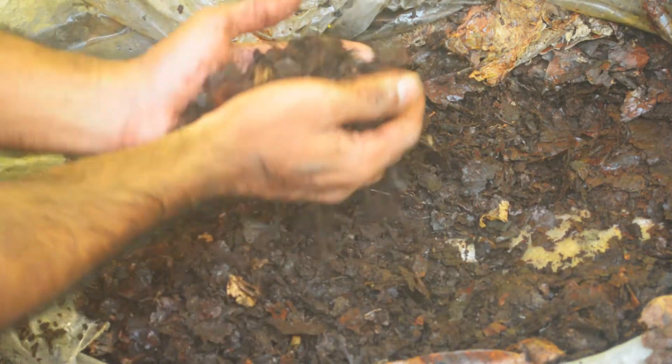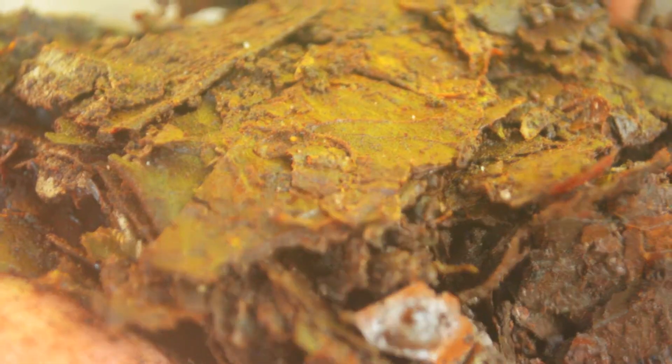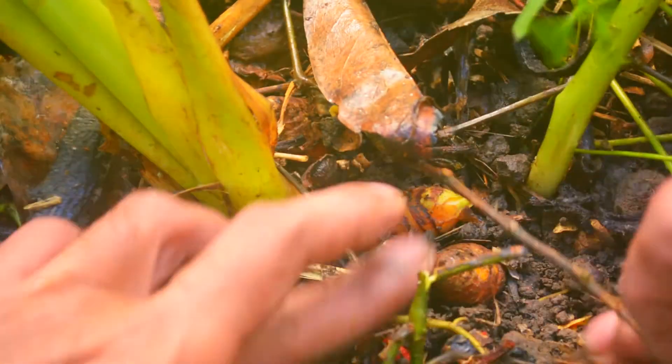And if you have chickens, they'll love this stuff. Because of the way it breaks down, there's a lot of creepy crawlies in there and they will just enjoy themselves. One of the easiest ways to tell if your turmeric is ready to harvest is that you start to see all the rhizomes sticking out of the soil right at the top.